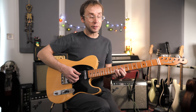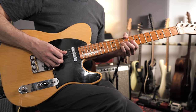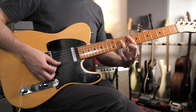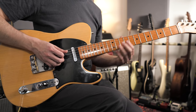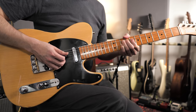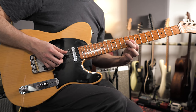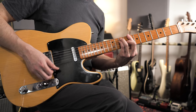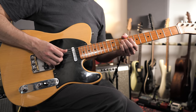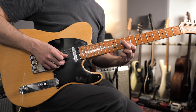Then I'm up to the 8th and 10th frets on the B and G strings — still on the F chord, thinking out of this chord shape, F Mixolydian. Just give that a little bend. And I'm resolving to the C chord with the E and G notes — that's the 3rd and the 5th — with another little chromatic side-step move.